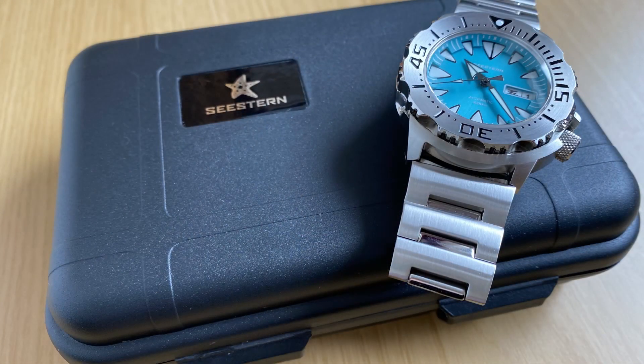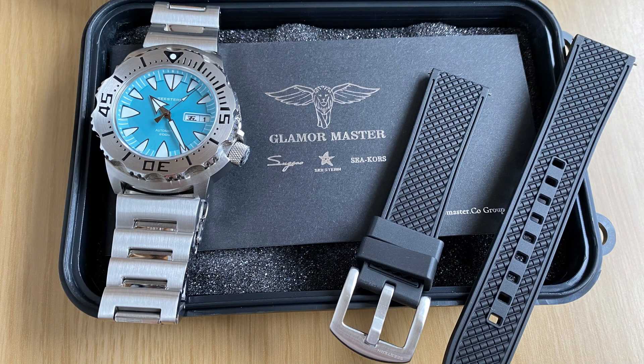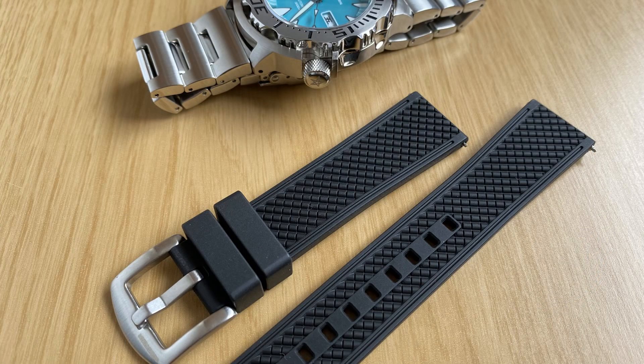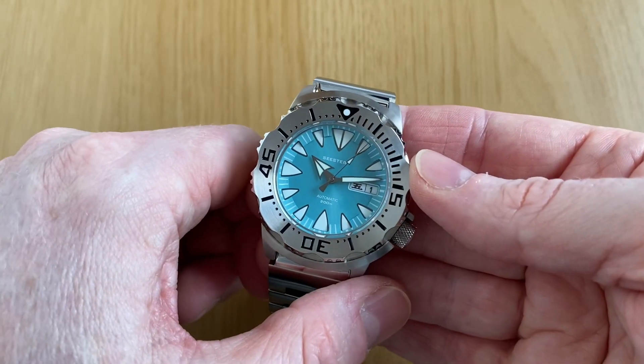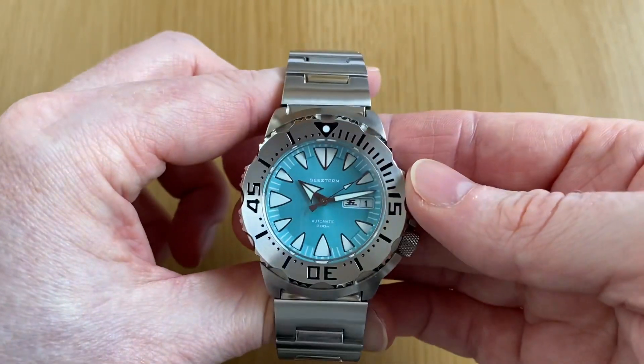Packaging-wise, I'll put up some photos — it's the standard armor box, which I really like. They're very secure in shipping with no issues. In the package you get a free link removal tool, a free spring bar, and they also sent a free rubber strap, which is fabulous. The rubber strap is actually really nice quality and really suits the watch, giving you a whole new look straight out of the box.